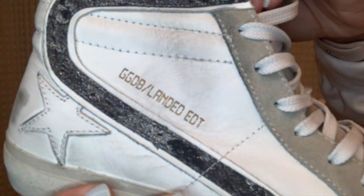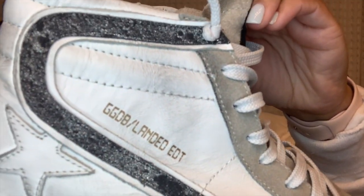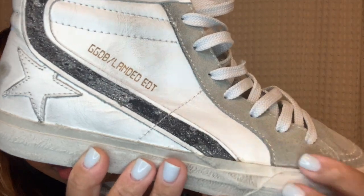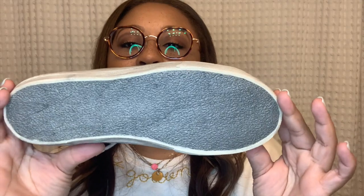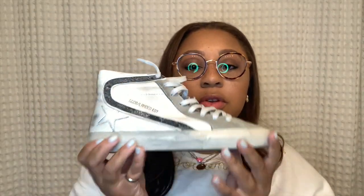For the next style we have the slide. Fun fact, I'm actually an aerospace engineer and these are the landed edition slides — they have a moon design that's glittered and space-themed, and the bottom is like walking on the surface of the moon, super cool. These actually run a little big, so about 80 percent of people size down in slides.